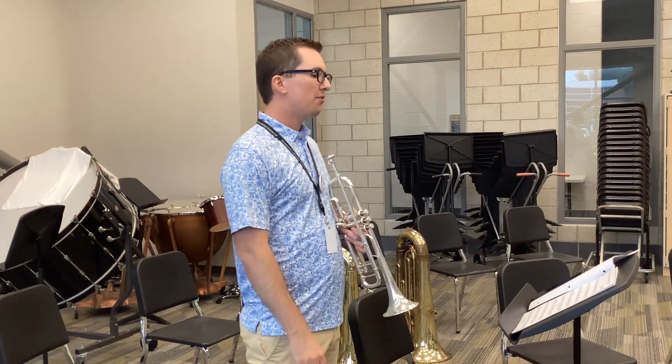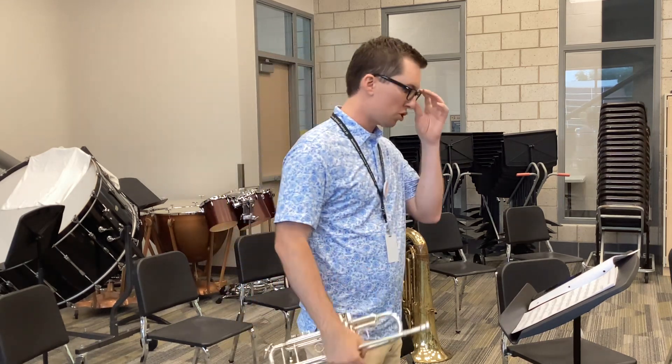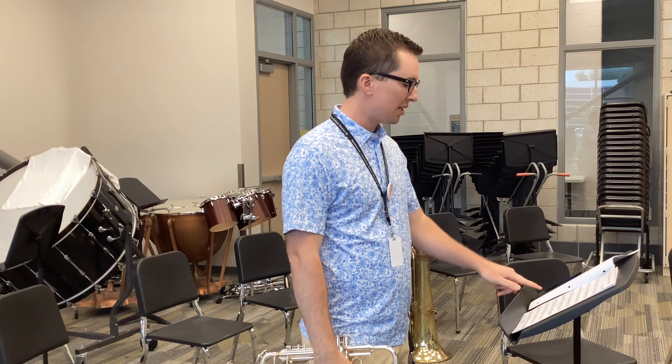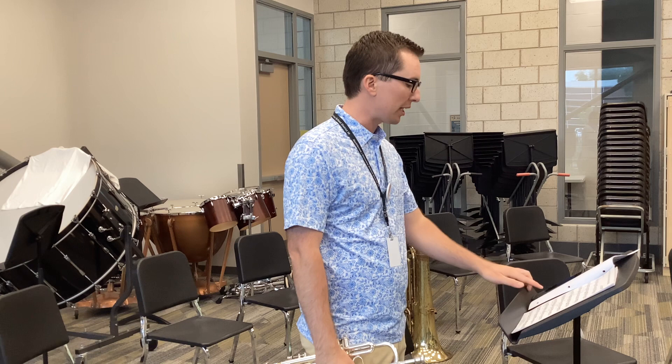Hey everyone, this is the symphonic band audition music for first trumpet. We're going to start with March of the Belgian Paratroopers at measure 17. I'm set to 85. I would recommend learning it slower and then gradually speeding it back up to tempo.